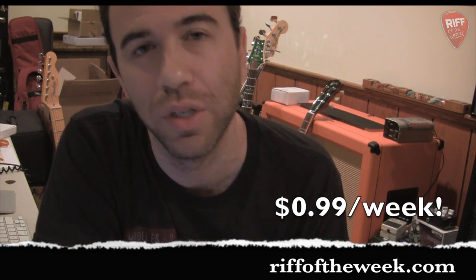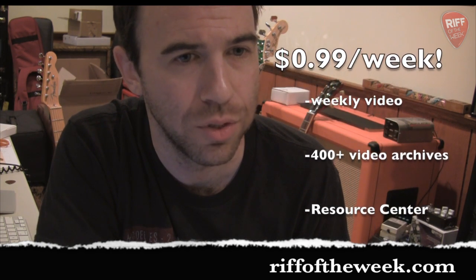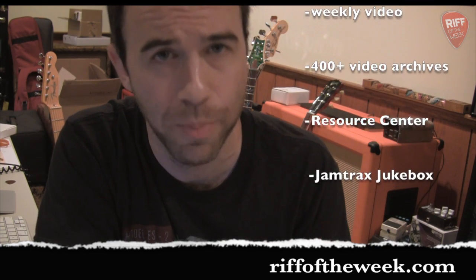RiffOfTheWeek.com — 99 cents a week for the basic membership. That's $3.96 a month, which is less than one Starbucks visit. For that, you get the video every week, access to the video archive which has over 420 videos, access to the resource center with scales, chords, and arpeggios laid out all over the fretboard in the CAGED system, and access to the jam track jukebox — a jukebox full of backing tracks to keep you in a musical situation whenever you want. Check it out at RiffOfTheWeek.com. Have a great week.